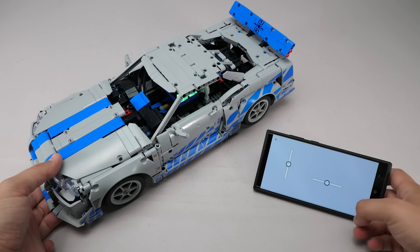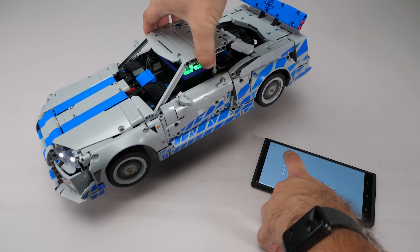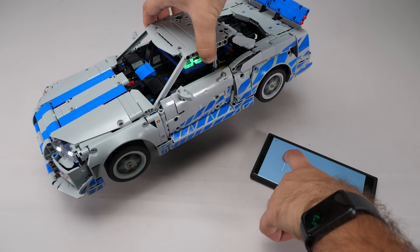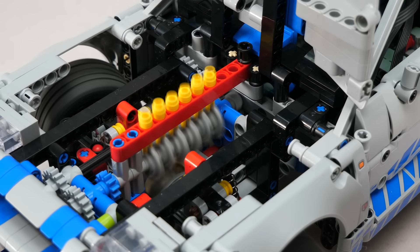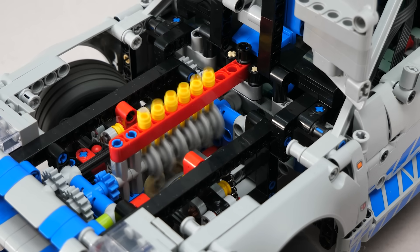Now let's do a quick test! The unit is connected, the steering works as expected, and both the front and rear wheels are independently driven by the two motors. The engine under the hood is also running, which is a good durability test for the cam and piston parts.